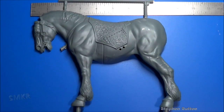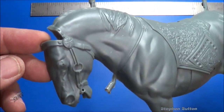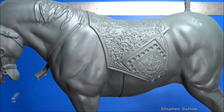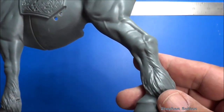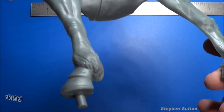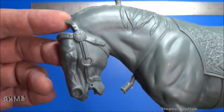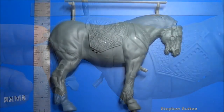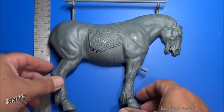Here's the horse body. It measures around eight and a half inches with the tail installed. Great detail here — all the muscles. Very large horse. And here's the other side. The horse itself measures around seven inches tall.